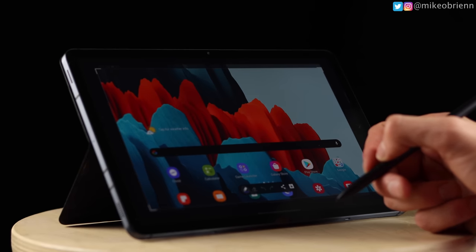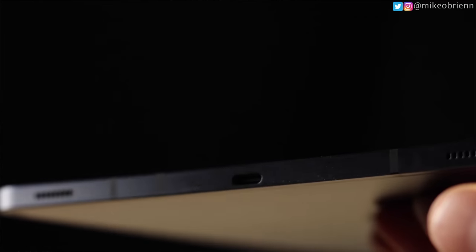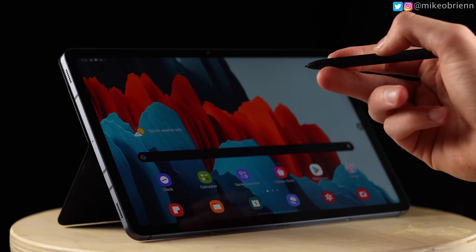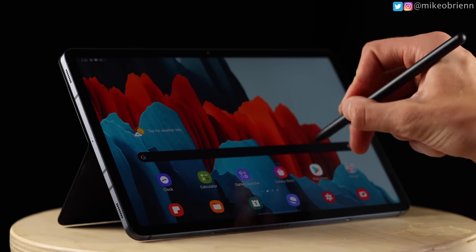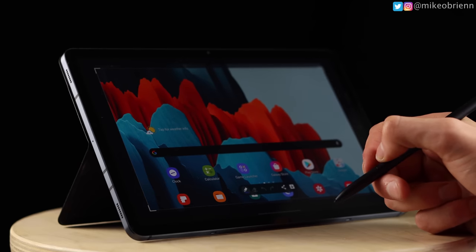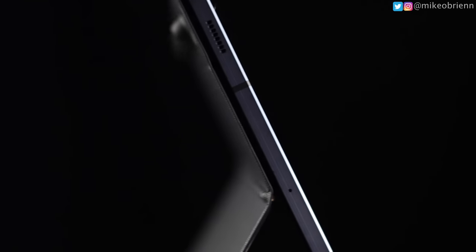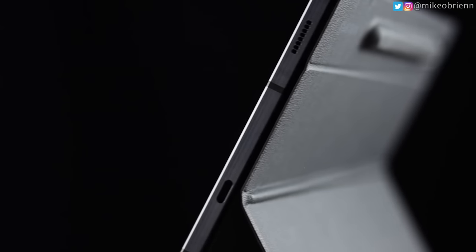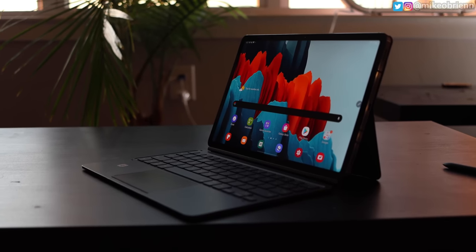Looking on the sides, the thing about tablets is you don't really know which way is the proper orientation. Assuming landscape mode, on the right and left side we have our speakers — a quad speaker setup. The first big pro is that the speakers are sufficiently loud and sound really good. Whether you're watching media, on a phone call, or on a Zoom call, the speakers do a great job. I had no complaints with the quality of them given the size of this tablet.